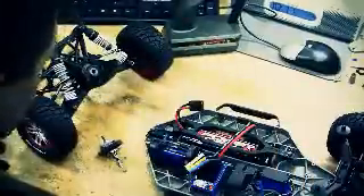My favorite feature has to be how easy it is to take the truck and totally blow it apart, be able to work on whatever component — differential or slipper or similar — and then put it back together.